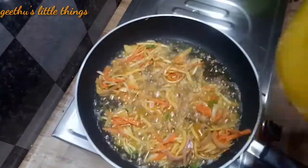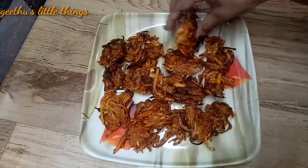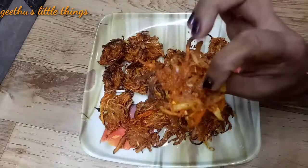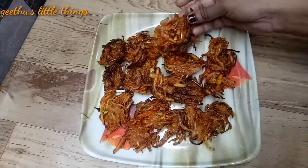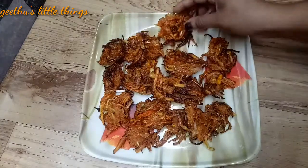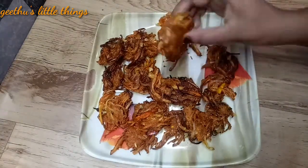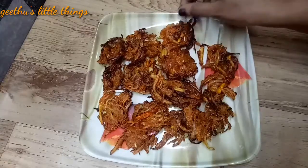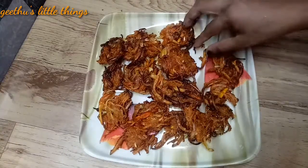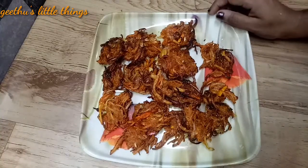Please enjoy this video. I am going to give you a taste of Chicken 65 — it is a good masala taste. We will try it with crispy vegetables.